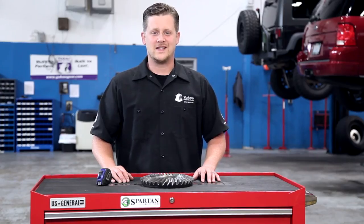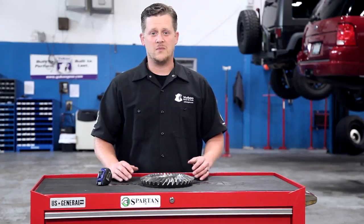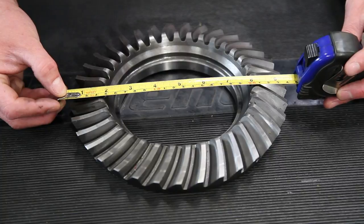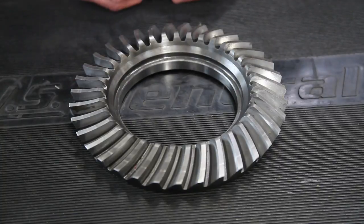Once you have your axle disassembled and all the parts taken out, you can measure your ring gear to get the diameter of it. From the widest point on this ring gear you're going to go from tooth tip to tooth tip to get its true diameter.